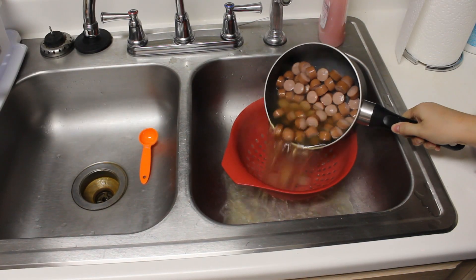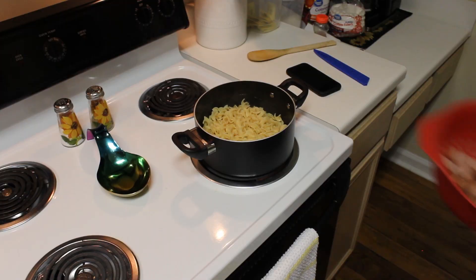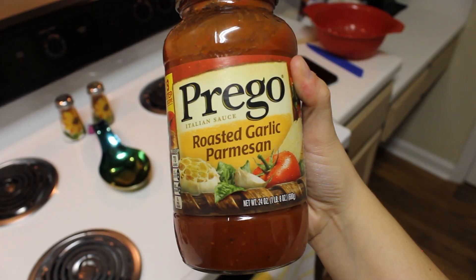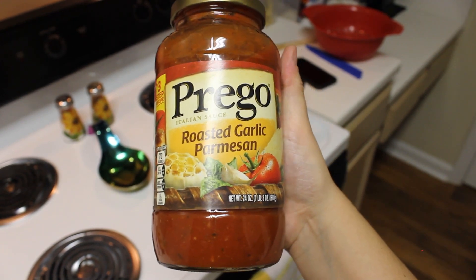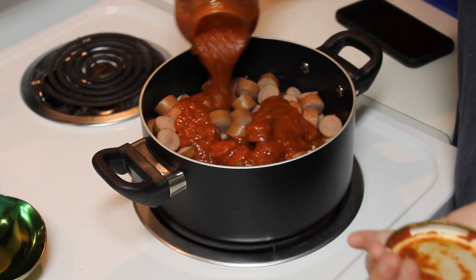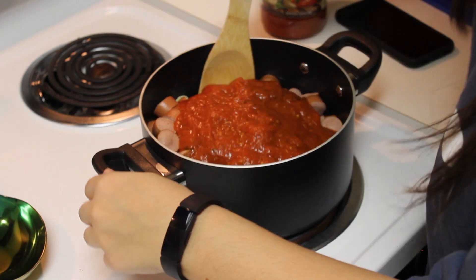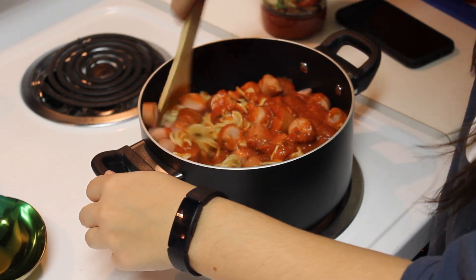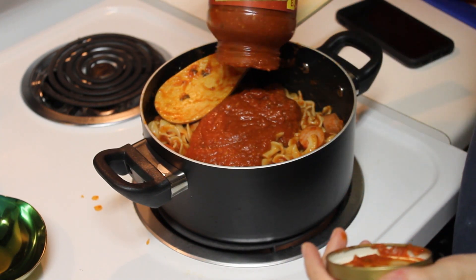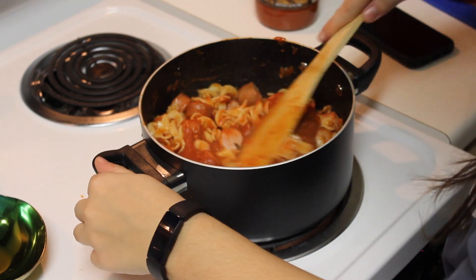You're going to do the same thing with the hot dogs. Then take your hot dogs and pour them into the pot with the noodles, which I've placed back onto the stove. Then take whatever spaghetti sauce you've chosen — I chose Prego roasted garlic parmesan — and pour about three quarters of the jar on top of your noodles and hot dogs. Go ahead and stir all of that together, then add the remaining quarter of spaghetti sauce still left in the jar and stir that in as well.